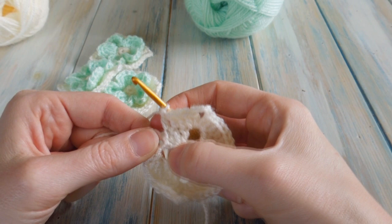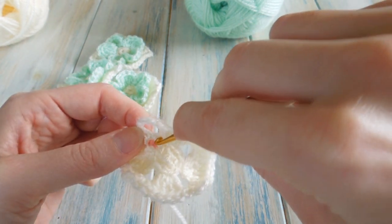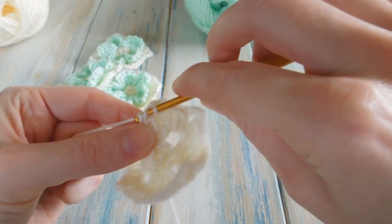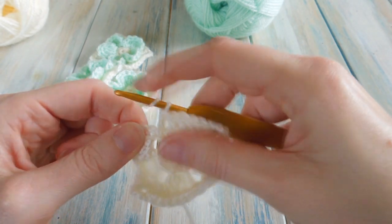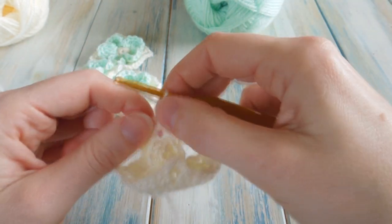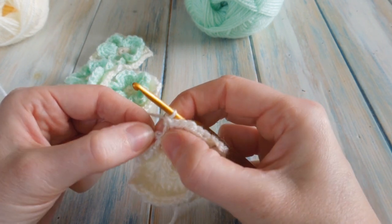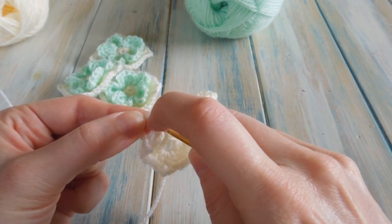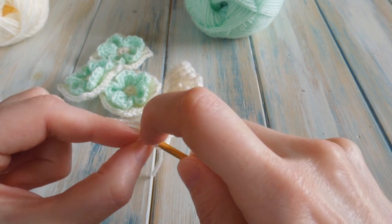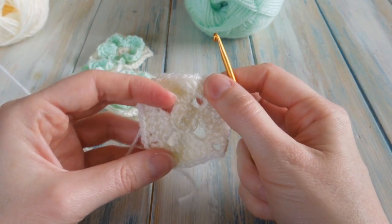So we're going to do two double crochets in this two-chain space — going back down to the two-chain space at the very beginning. Make sure you keep your chains out of the way. Do one double crochet in there, keep those chains over, and go back in and do another one. Then slip stitch into the second chain of our first six, since we chained six at the very beginning. Find the first chain, then the second, pop your hook into that second chain and do a slip stitch.